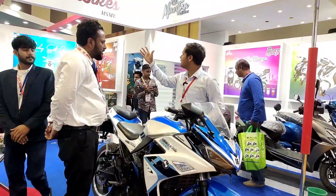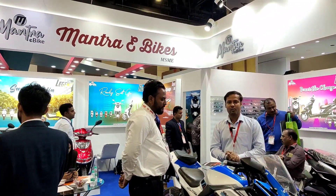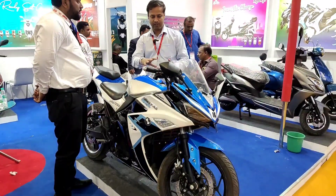Back on my side, you can see Mantra e-bikes. It's a brand, a company. So, tell us about the representative here.